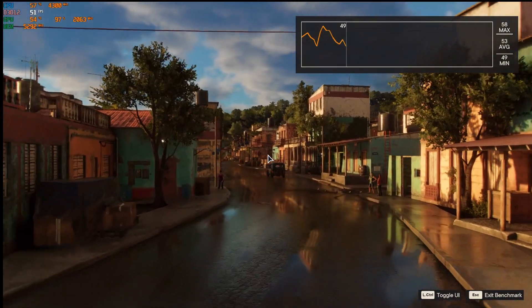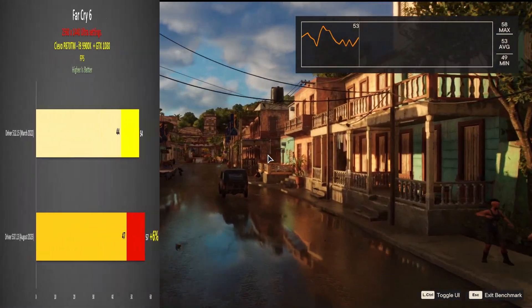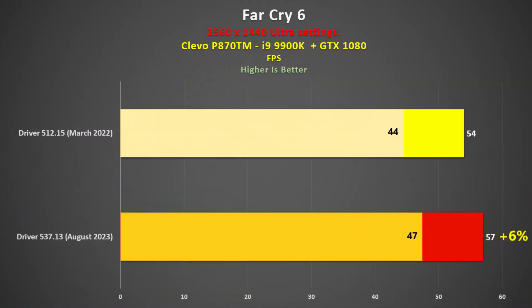I also used the inbuilt benchmark in Far Cry 6, which was released in October 2021. The difference of 6% in favour of the new drivers was pretty small, and the same is said with the minimum frame rate. I couldn't discern any visual difference between the two.